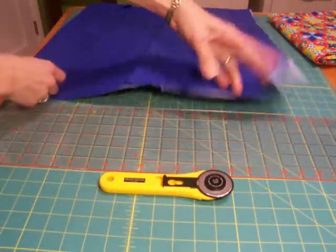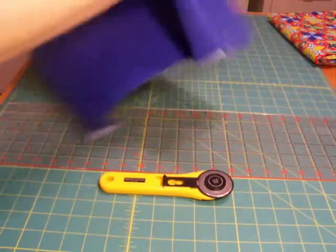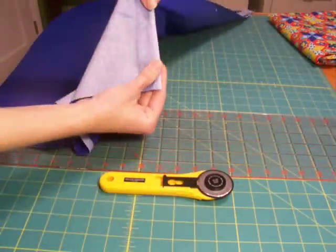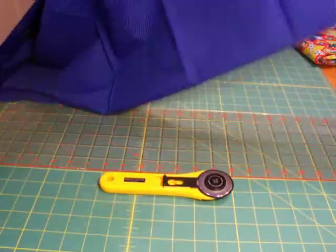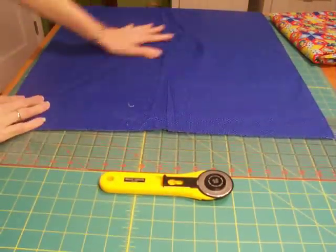And then you need a piece of fabric. To get started, you fold your fabric in half so the selvedges are touching. The selvedge is the finished edge from the factory. Selvedge to selvedge, all the way along the length of the fabric. It doesn't matter if the selvedges are perfectly even, but you want the whole thing nice and flat.